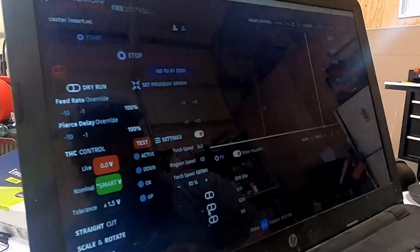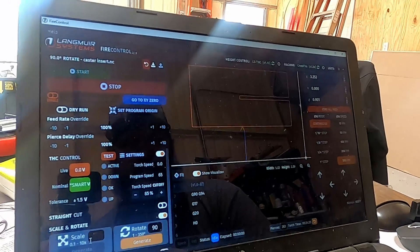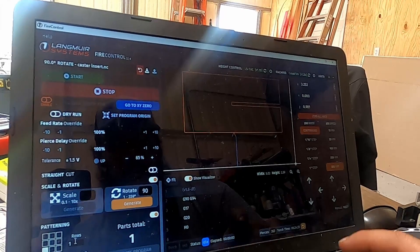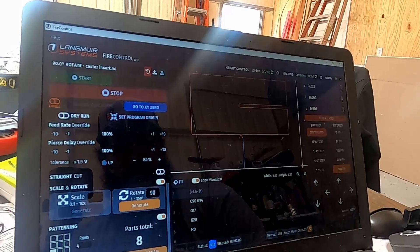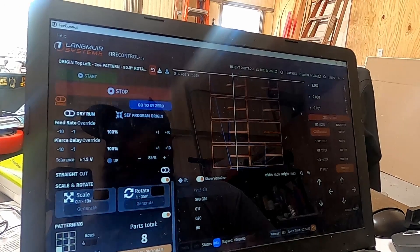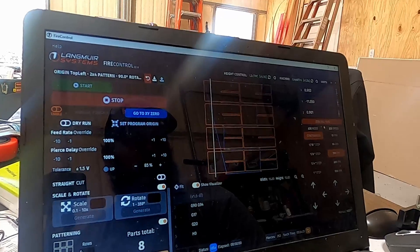I'm going to try and do the same thing here — turn it 90 and then do a pattern, four by two. We're going to set the origin up here and then move this. Each leg takes two inserts, yep.